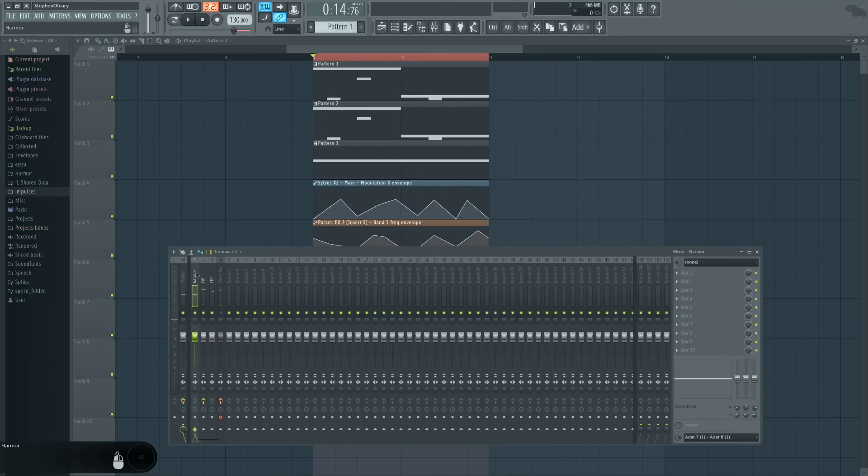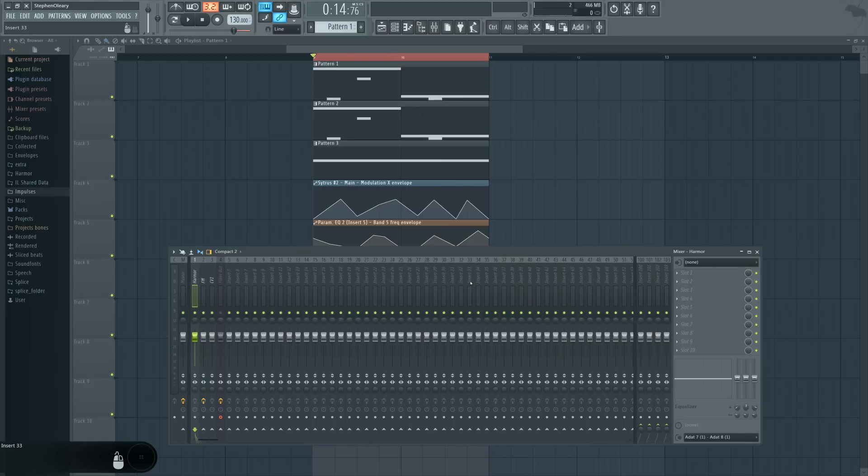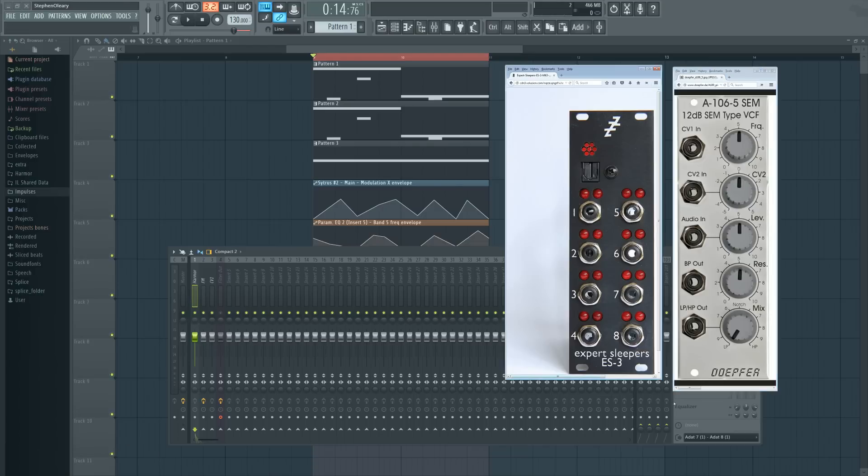This sound is going out of the system through ADAT 1 and 8. I'm basically only using the filter, but I'm utilizing this other piece of hardware as a method to move signals out from FL into the filter. The FM signal — or rather the Harmer — is going out on channels seven and eight. I have linked channel eight to the audio input of the filter, and then after that I have the bandpass out going back into FL through my interface.